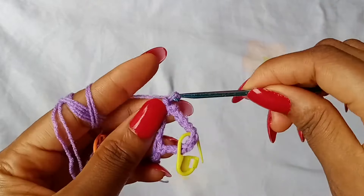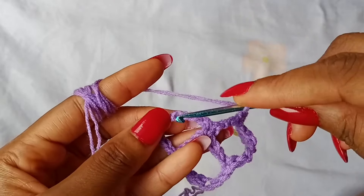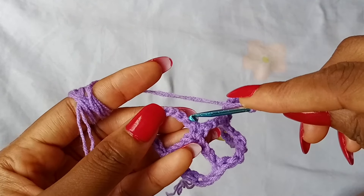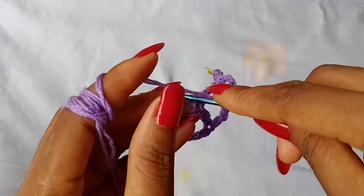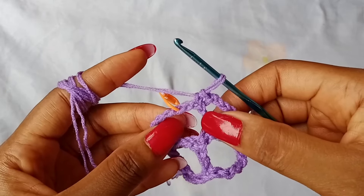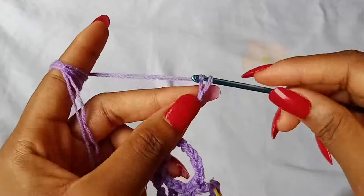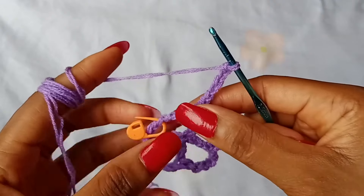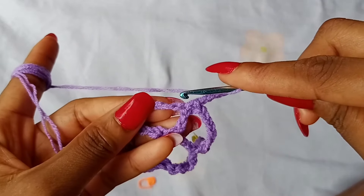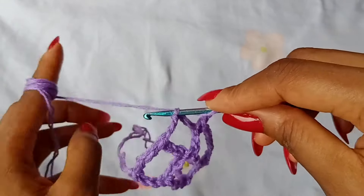Chain 11, and then turn your work, skip 3 chains — 1, 2, 3, 4 — and then turn your work, 1, 2, 3, and place 1 single crochet in the next chain. To finish off the row, you are going to chain 7. After chaining 7, take out the stitch marker. Then skip 3 chains — 1, 2, 3 — and place 1 treble crochet in the next chain.